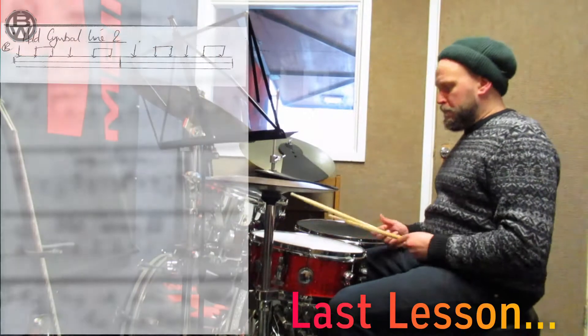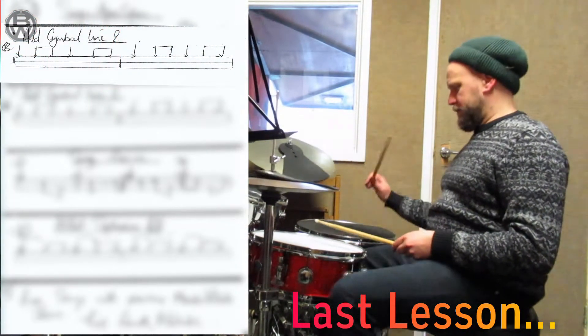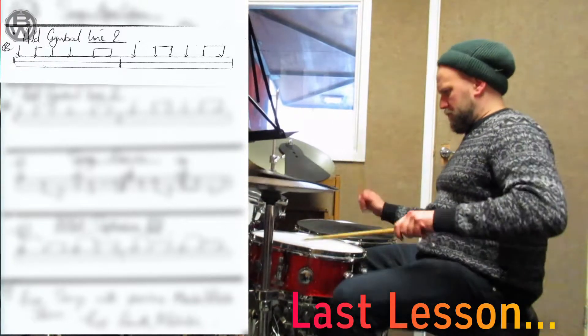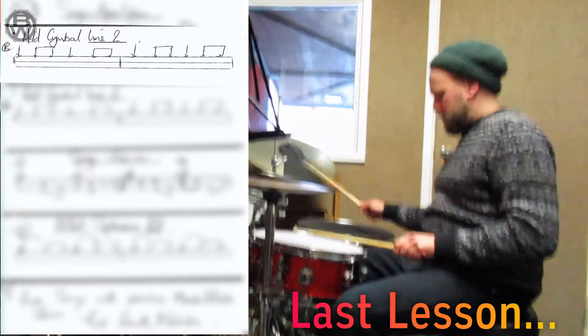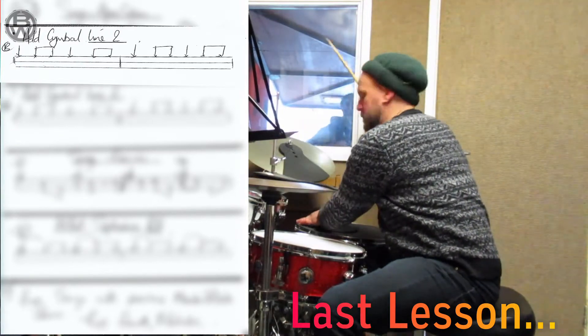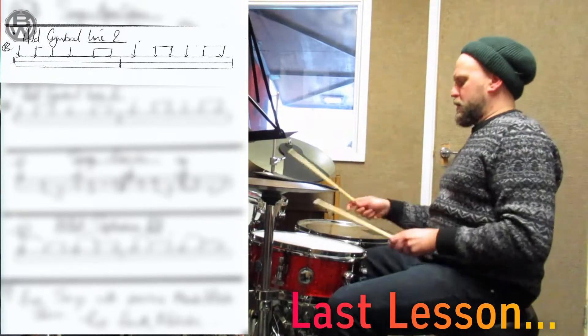So we looked at the son go before with a straight sort of cymbal on. Let me add in some tongs to make like a conga part, which is like this.